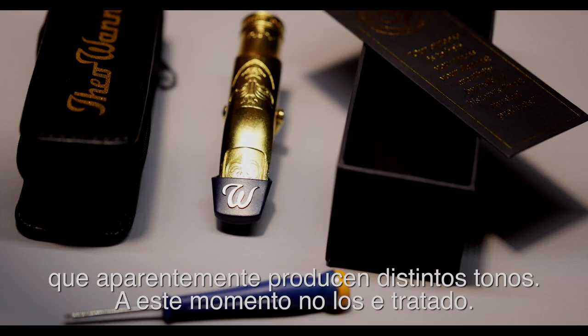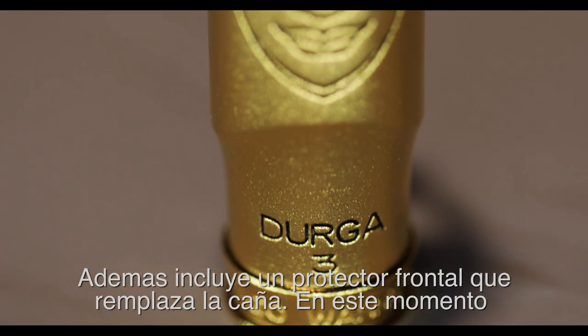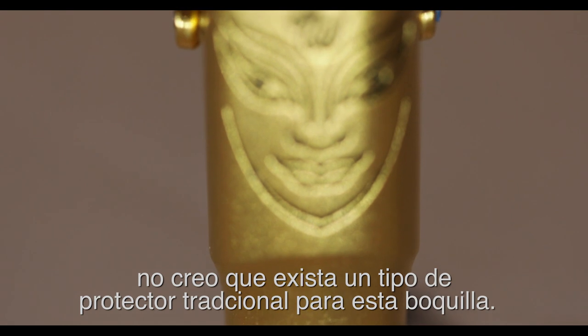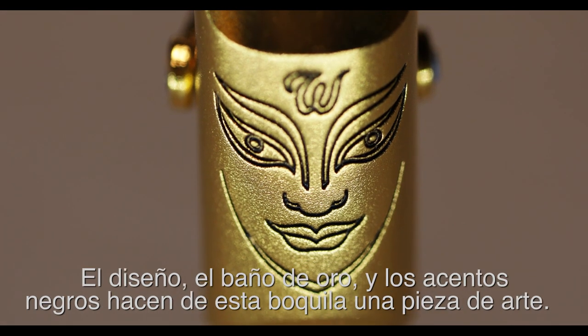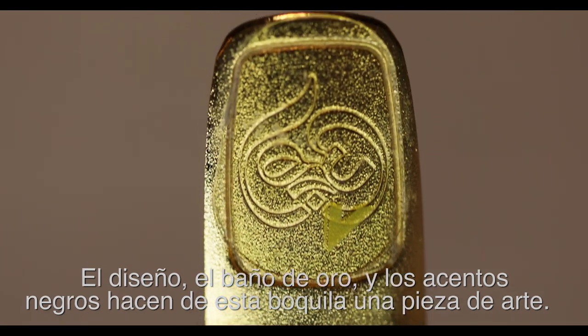I haven't tried those yet. It also comes with a very cool reed replacer cap to protect the mouthpiece. I'm not sure if there's a cap available for this mouthpiece yet. The design, the reticulated gold, and the black highlights make this a beautiful piece of work.